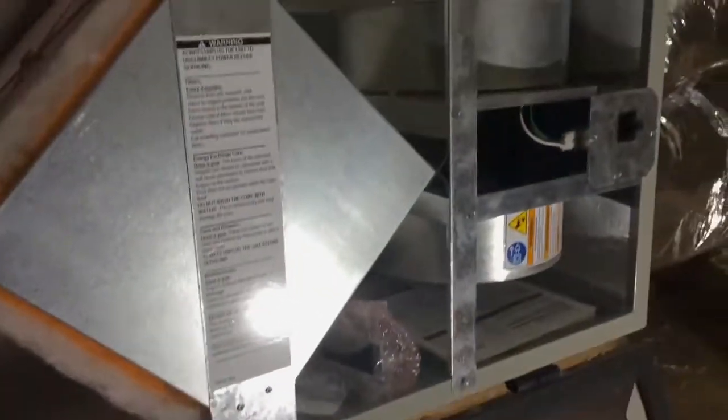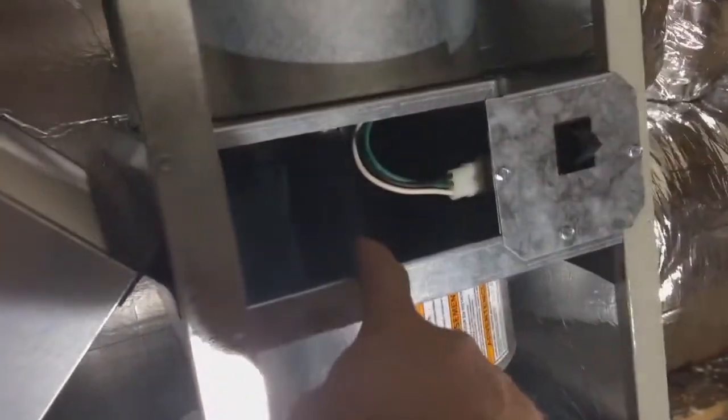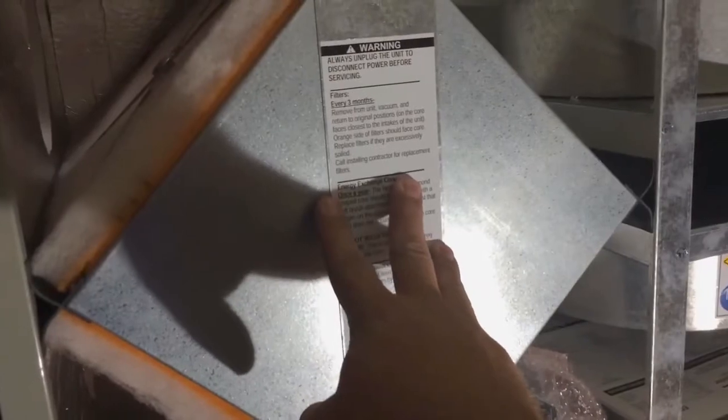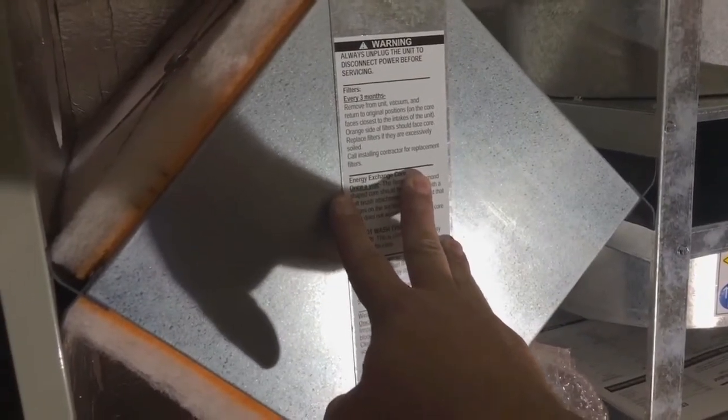You can see there's a blower motor here — top and bottom — and there's a cube in the middle. It's a filter and a heat exchanger as well. The air can flow through here and through here, but they don't crisscross.